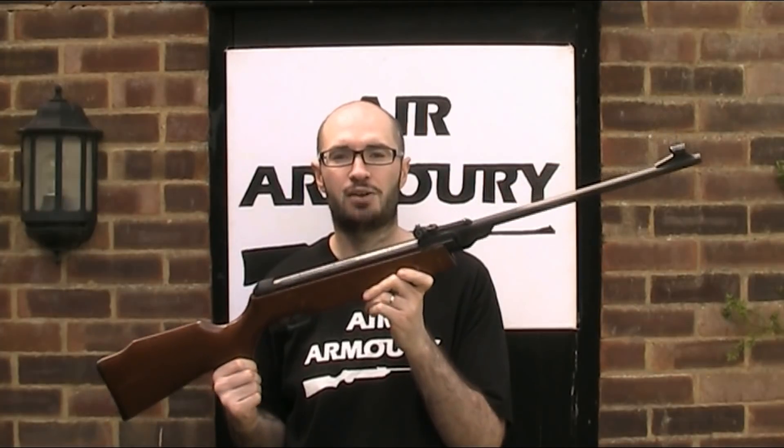Hello and welcome back to the Air Armoury. I'm JRH and today I'm looking at the Gamo Expo 26 air rifle.